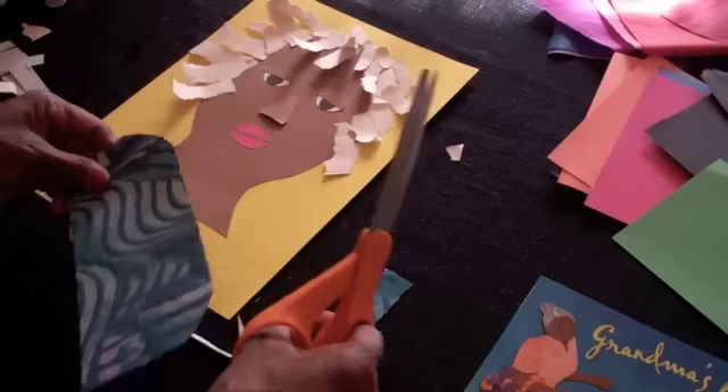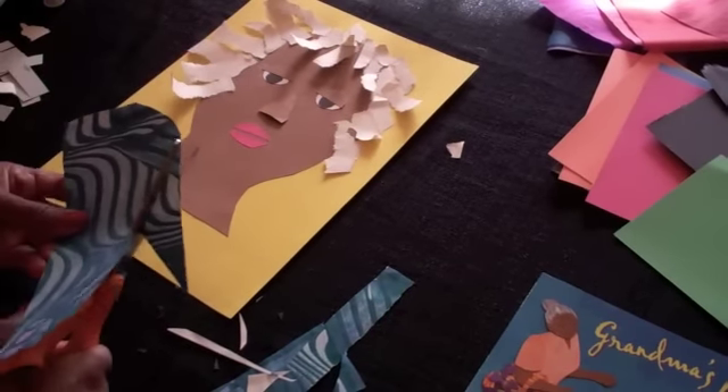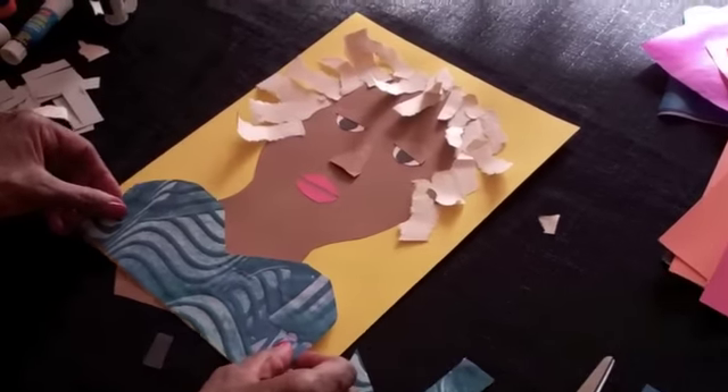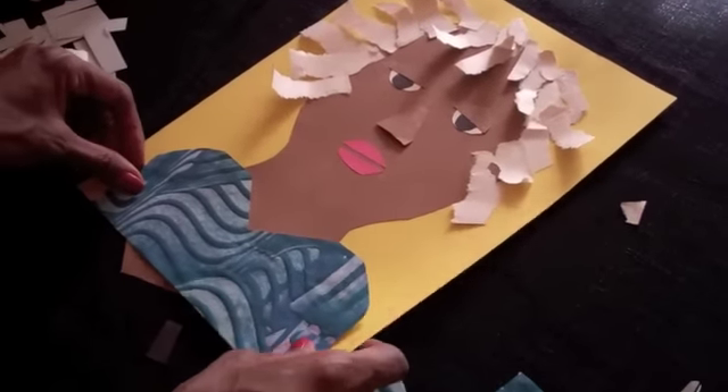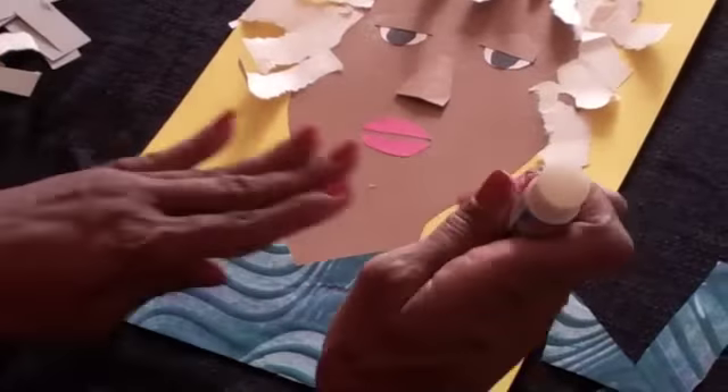Again, we're working with basic geometric shapes. I'm going to cut a triangular shape out of the middle so that can be her neckline. And I'm going to glue that down as well. There's grandma's blouse.